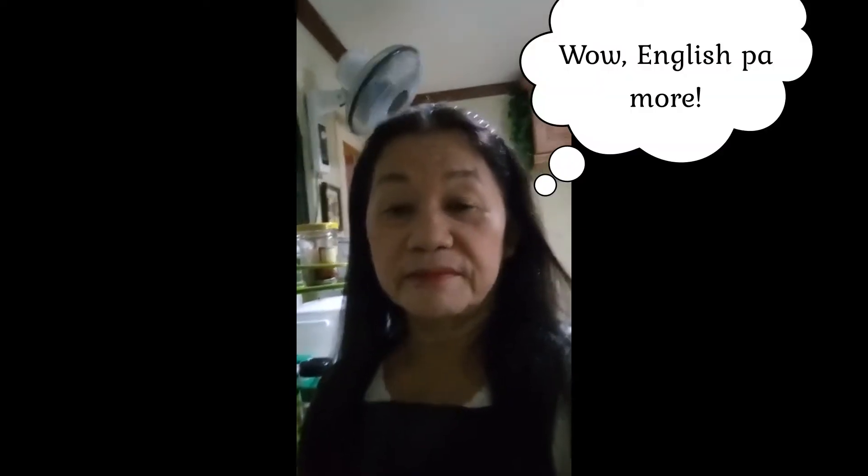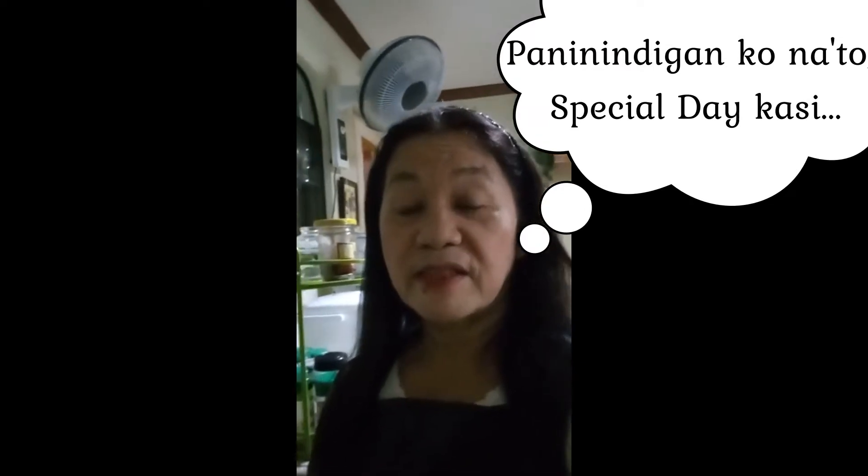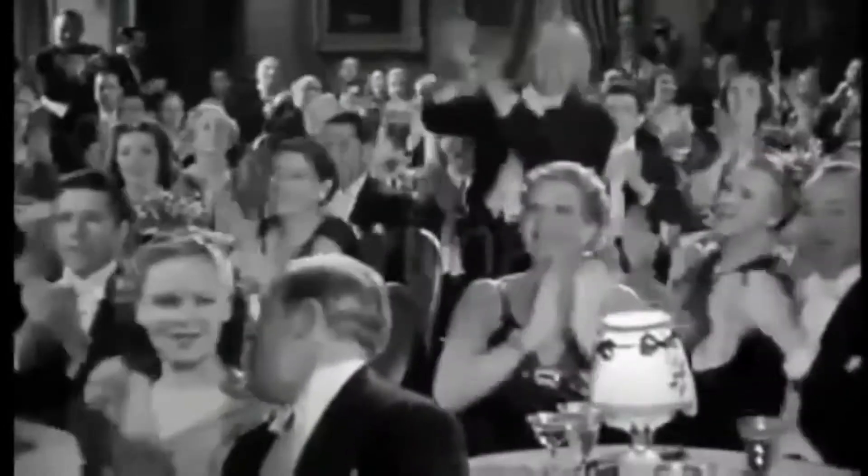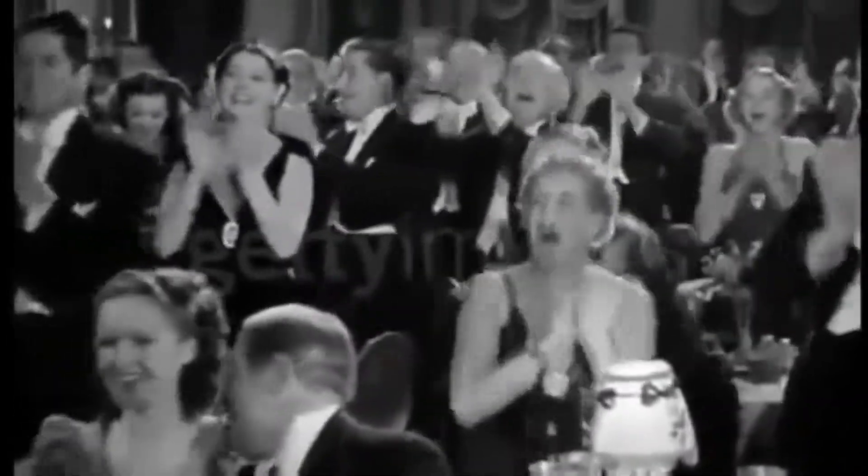Hello guys, good afternoon! I'll cook spaghetti sauce for tonight because it's a special day — it's Father's Day. So we have to celebrate and cook something delicious for us tonight.